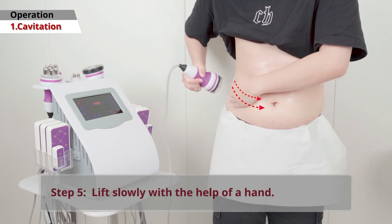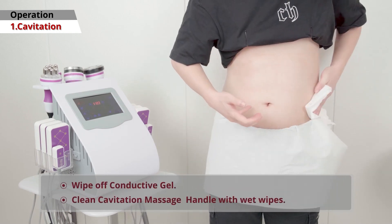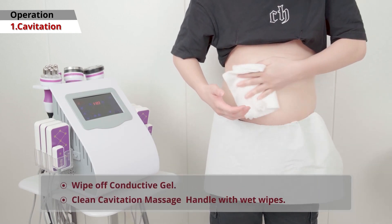Finally, lift the handle slowly with one hand. After finishing, wipe off the conductive gel and clean the handle with a wet wipe.